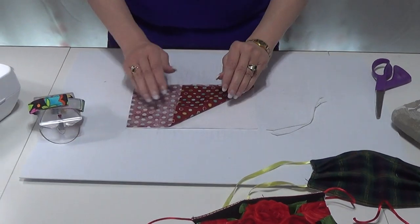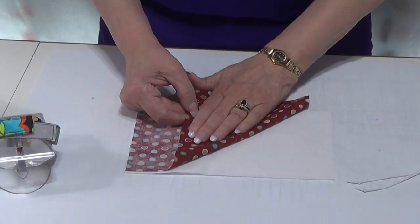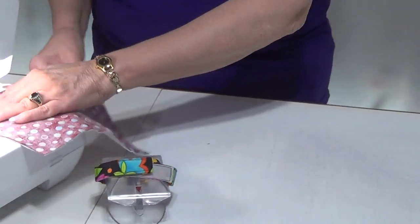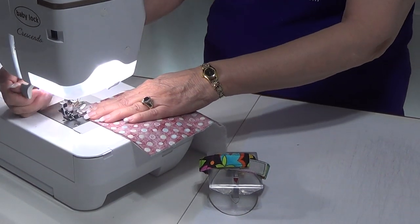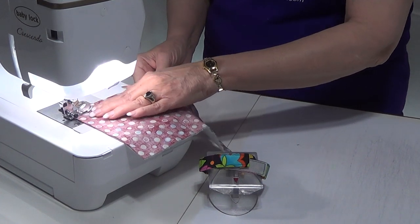Get your two squares cut. I like flannel for my lining. Put your right sides together and we're going to sew down each side, and I'm using a quarter-inch seam.